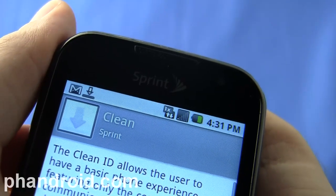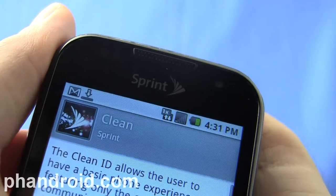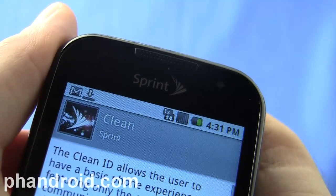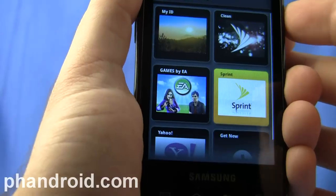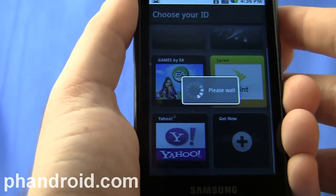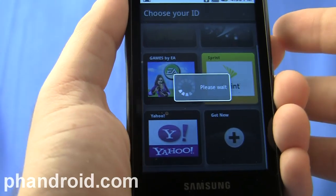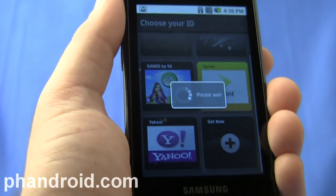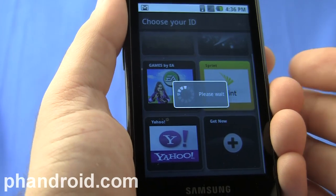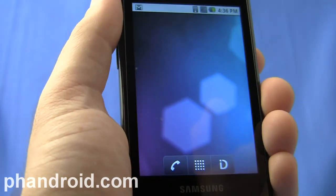I found downloading these different IDs to be pretty slow — though I'm in a basement so I don't have a great connection. Some of the Sprint ID packs I really liked, for example Yahoo. If you're used to Yahoo services — Yahoo Mail, Yahoo Finance, OMG, and all these different things — it's great because you can just install the Yahoo ID pack and immediately Yahooify your phone.